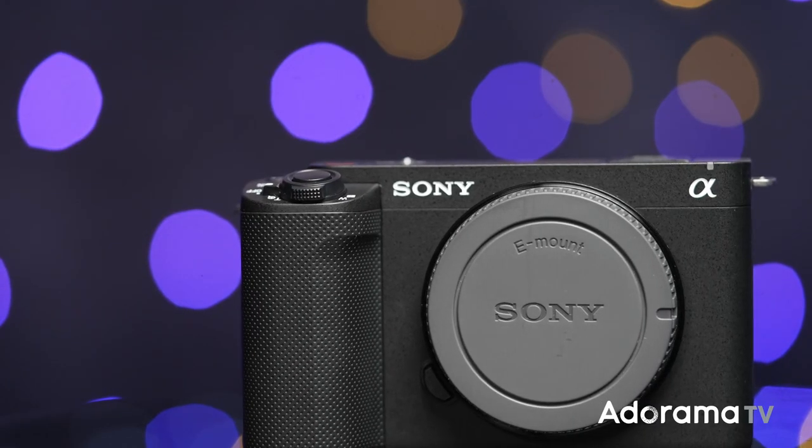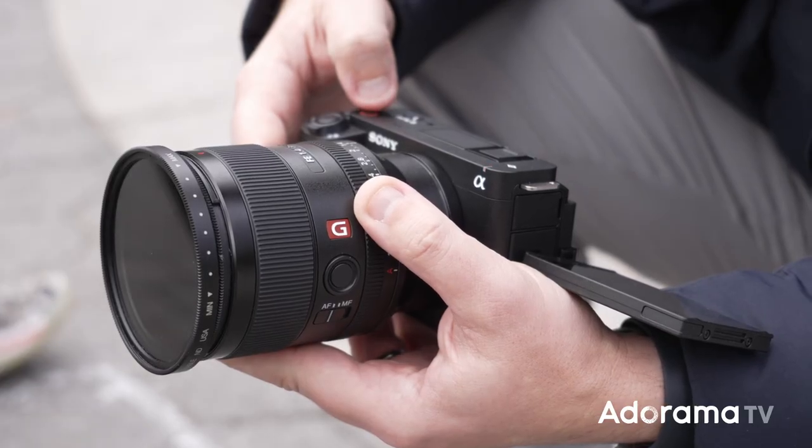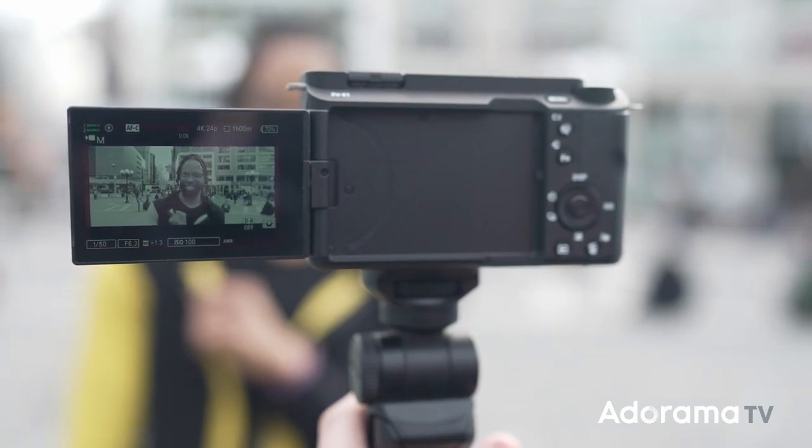The body is more lightweight and sleek. You have tally lights both on the front for your subject and on the LCD. The battery is the same Z battery as other Sony Alpha bodies, which makes the ecosystem great — you can switch batteries between different cameras and of course they share the same lens mount.